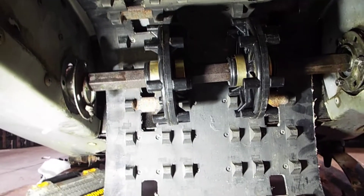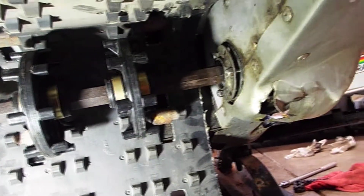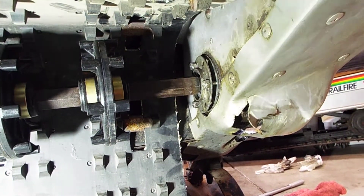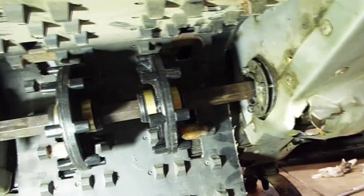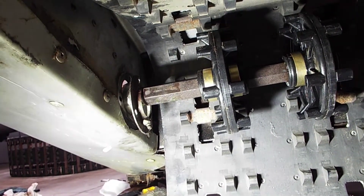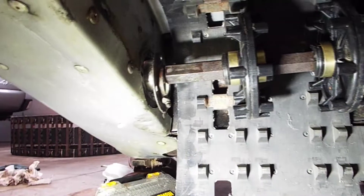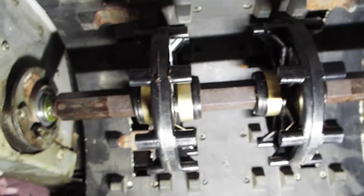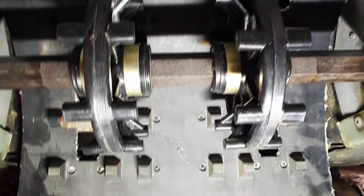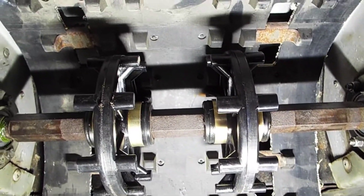All right guys, back at it getting this drive shaft installed. What you want to do is put the bearing and flange on that side, then sneak it through on the chain case side, get that side in there, and get this side started. Got the drive shaft in — there's just three bolts on that side and three on that side, and it looks like the drivers align with the track.